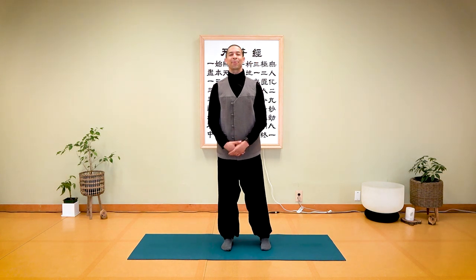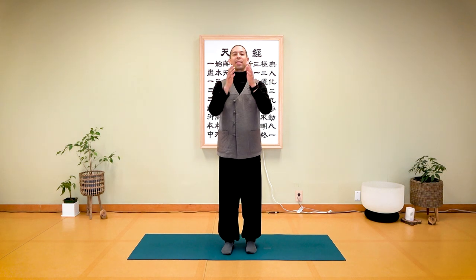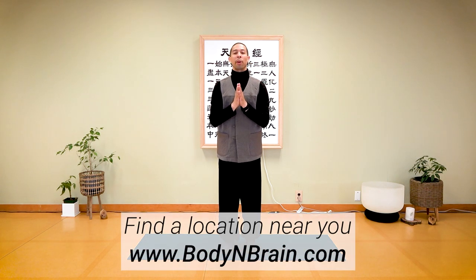Bring your feet together. Inhale, and exhale. Everyone, you did a great job. To experience a full one-hour Brain Education-based class, please visit a local Body and Brain Yoga studio near you.